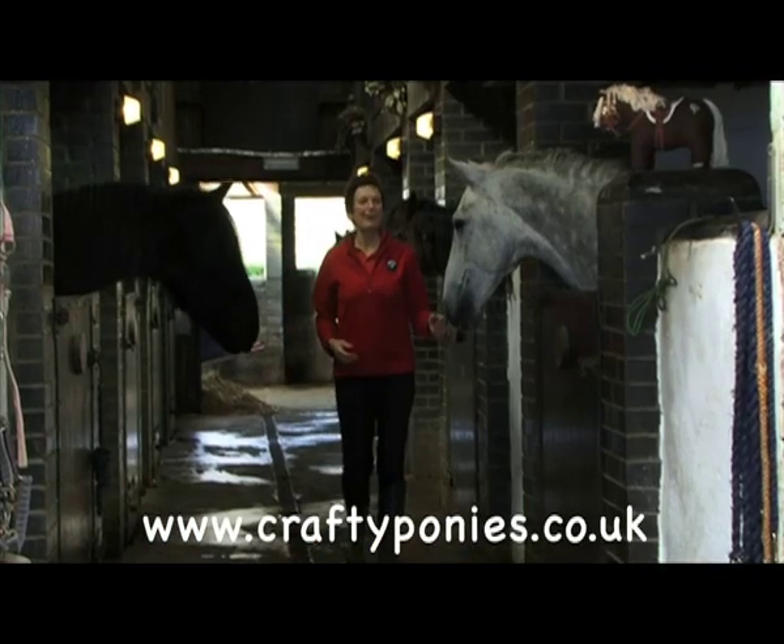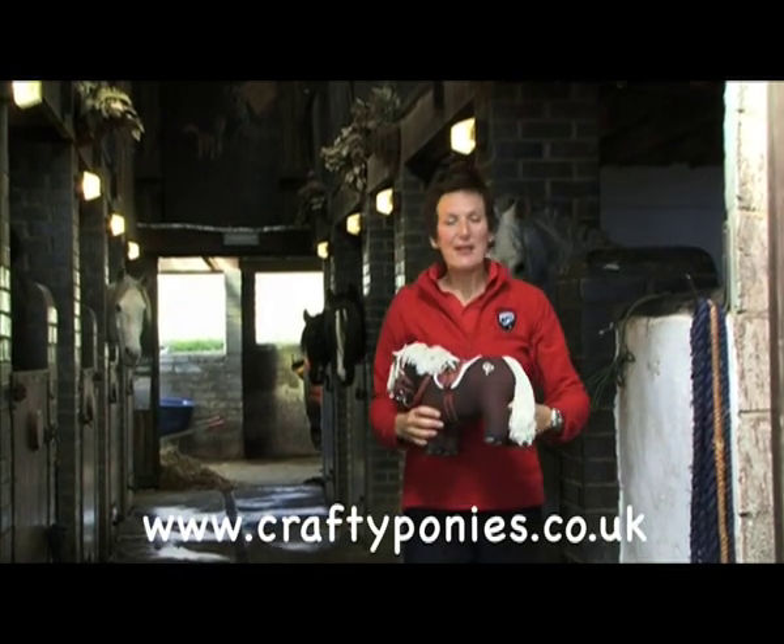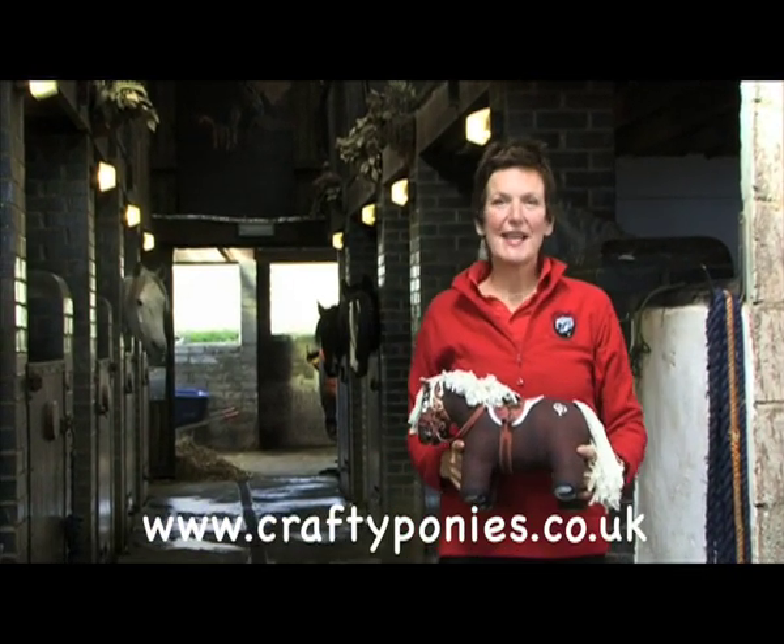Hello, my name is Karen Clitherall and I am the designer of Crafty Ponies, a revolutionary new sewing kit with an educational website.